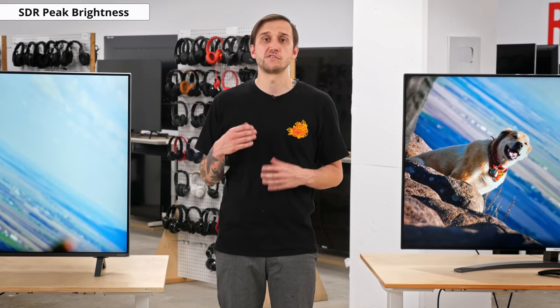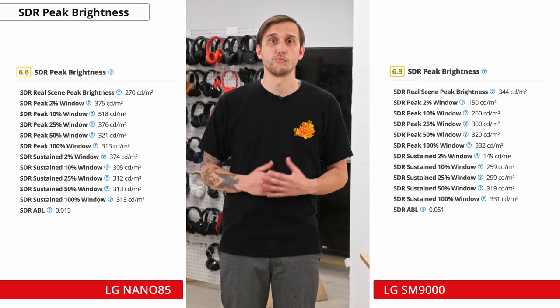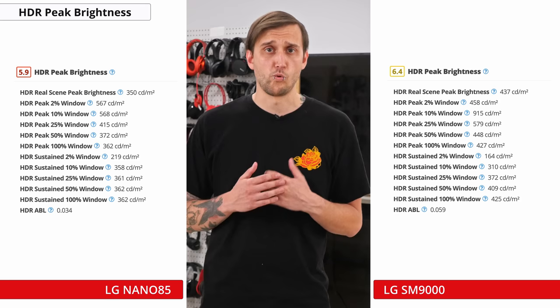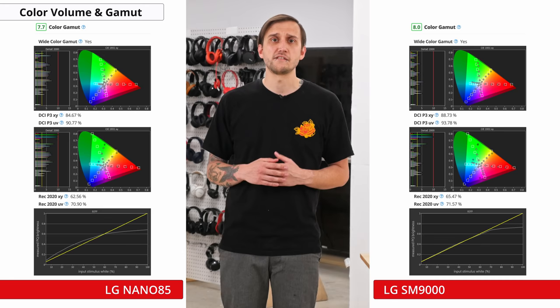SDR peak brightness refers to how bright your screen can get when watching most standard non-HDR content. A brighter screen helps your TV overcome reflections and glare during brighter scenes. Unfortunately, this TV can't get nearly as bright as last year's SM9000, and it'll likely have a hard time overcoming glare if you watch a lot of daytime TV in a room with windows. If you watch a lot of HDR content or play HDR games from your Xbox One X or PS4 Pro, the ability to produce brighter highlights is important. While this TV does support HDR, it can't really get bright enough to make highlights pop — its HDR peak brightness is quite a bit lower than last year's SM9000 and is disappointing overall. While this TV's color gamut isn't quite as wide as last year's SM9000, it's still good overall and has an impressive coverage of the DCI-P3 color space used in most HDR content.